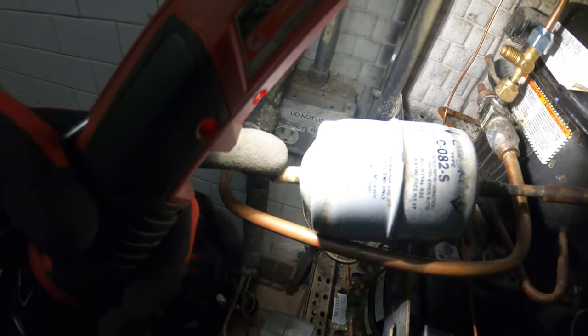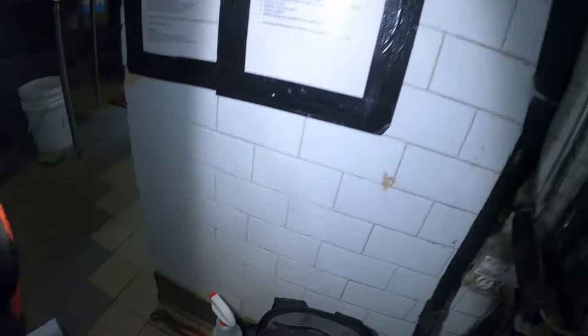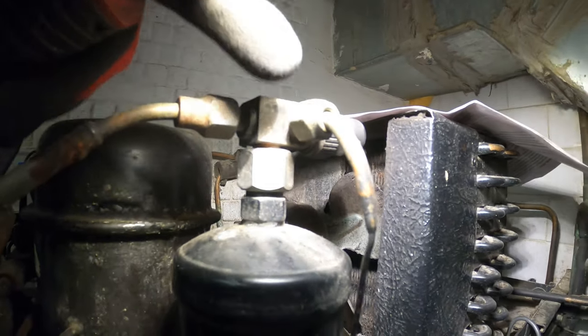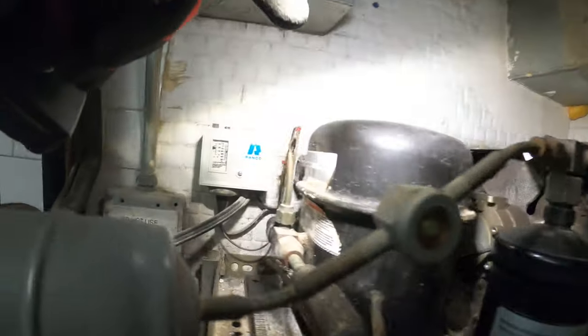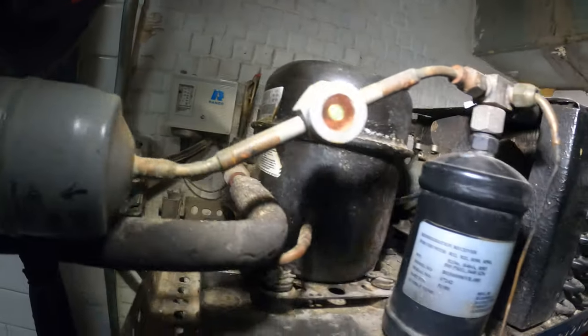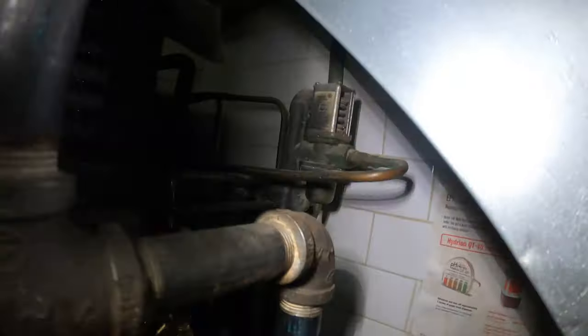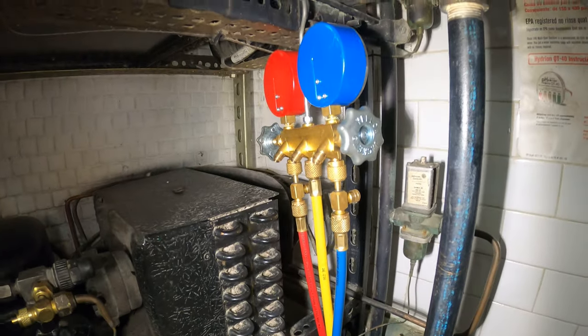From here I'm going to take out this filter dryer and we're going to braze in a new one. If you pay attention to this unit on top, this is out of use. What the old guy did here is for the king valve, he actually just connected the water regulating valve port and you can't check pressures anywhere. For the low side, it's only connected to the low pressure control — you can't read pressure and we have no high side protection. And one thing I noticed: this is the middle water line coming in and none of these have a strainer. That is no good.